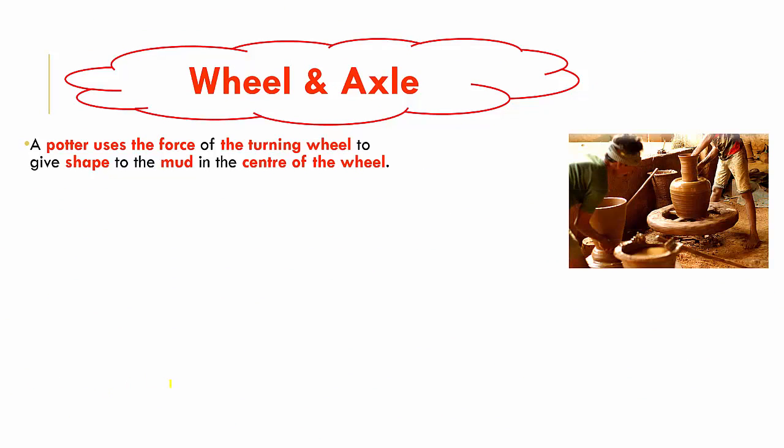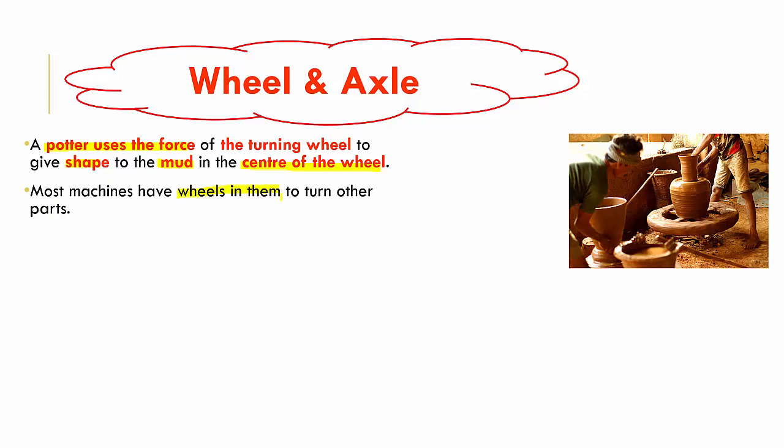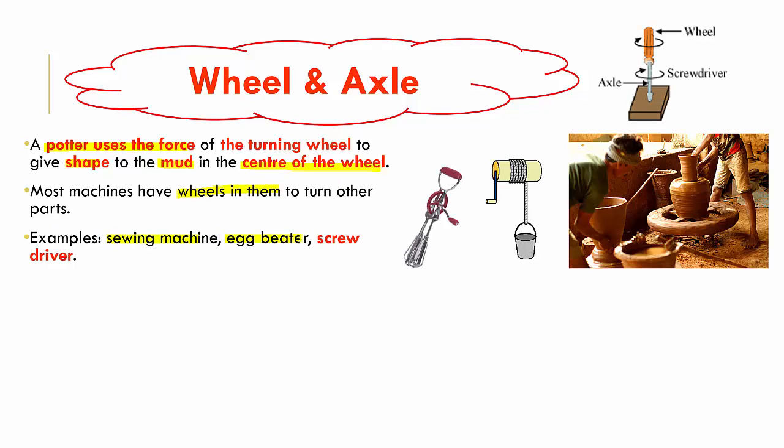Now let's look at wheel and axle. A potter uses the force of a turning wheel to give shape to his mud in the center of the wheel — he puts his mud in the center and as it turns he shapes it. Many machines have wheels that turn other parts. Examples include the sewing machine, the egg beater, and the screwdriver. In the egg beater, the turning part beats the egg; in the screwdriver, winding it round drives the nail in.